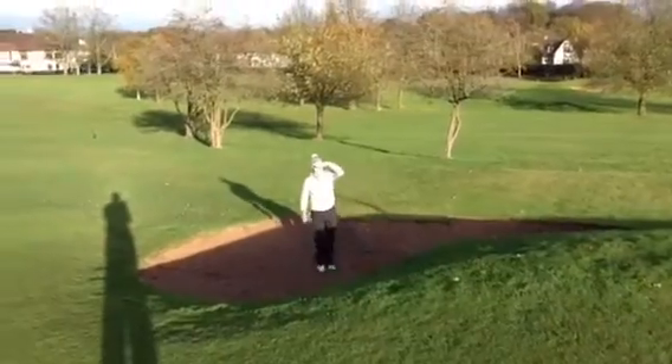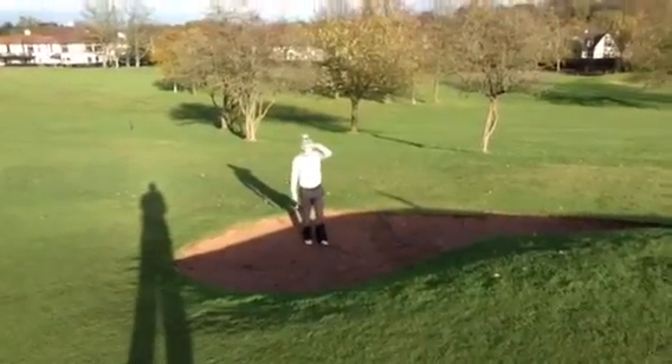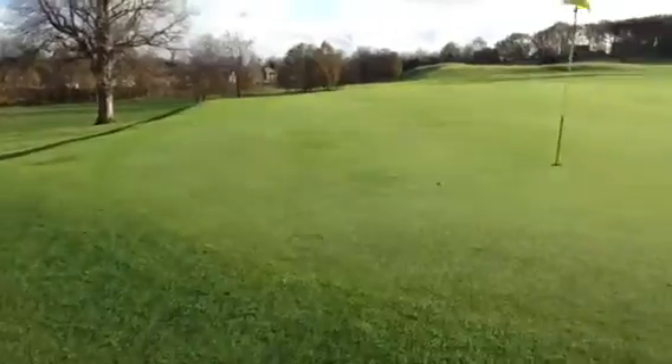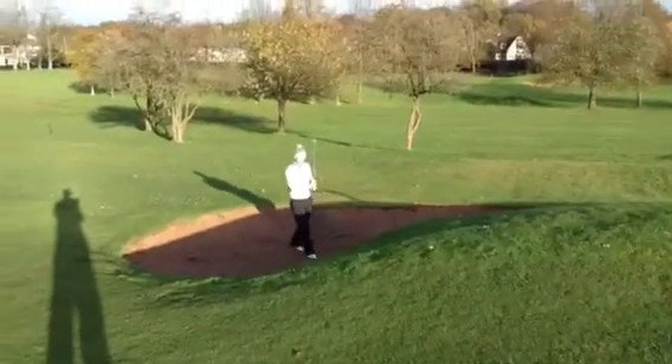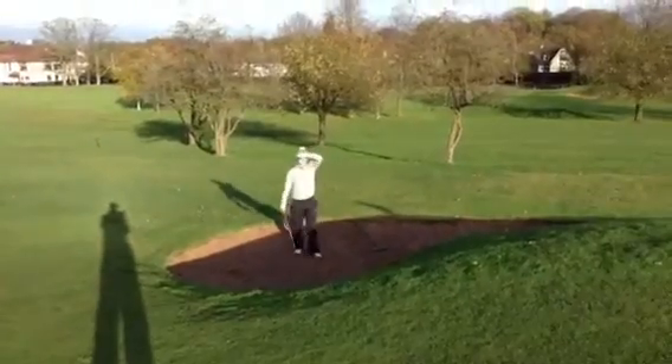Matt in the bunker - tough shot this. Got a lot of fairway to carry and it's uphill as well. He reckons if he gets up and down he wins the hole.